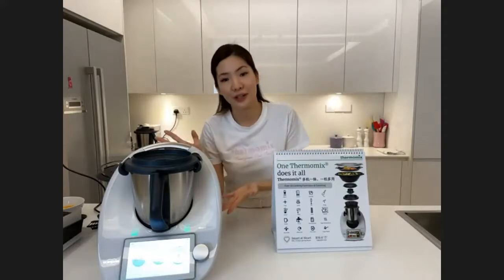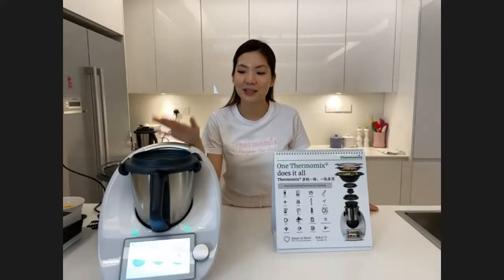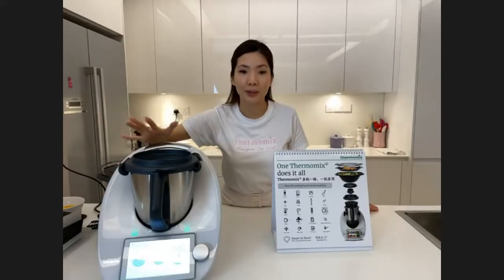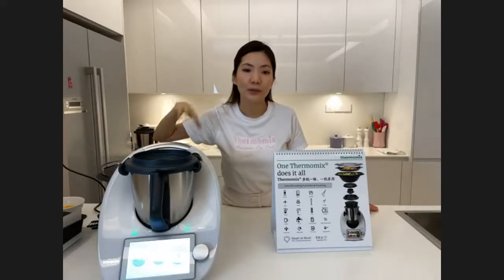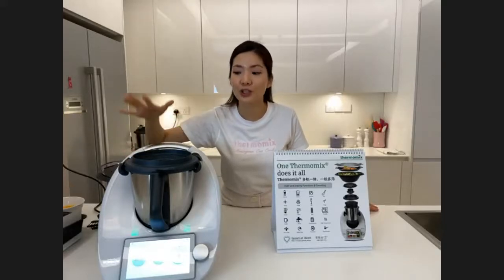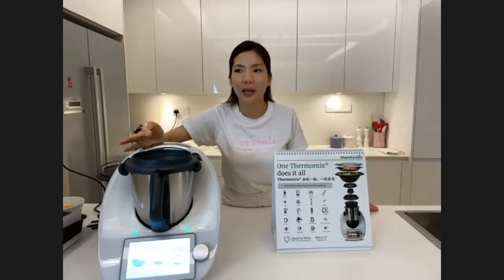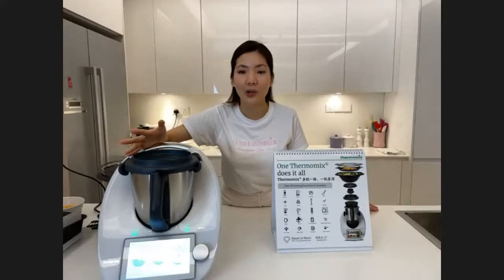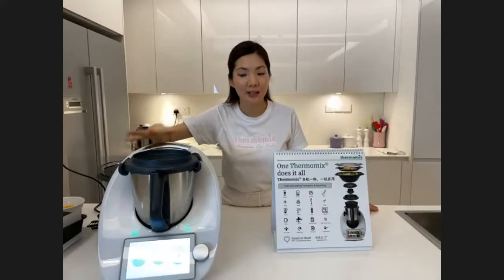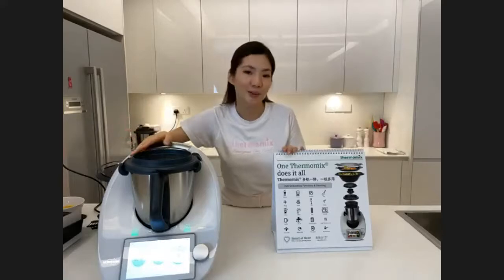One Thermomix does everything — there are more than 20 functions and counting. Because it is a smart-at-heart kitchen with Wi-Fi enabled, whenever new functions are developed, they will be added via a software update, just like your phone. When we first launched we had less than 20 functions, and now more and more are being added, so you'll never get bored of cooking with Thermomix.